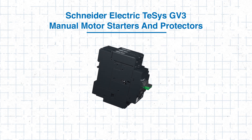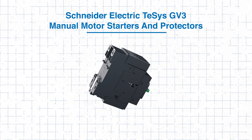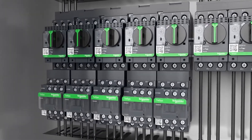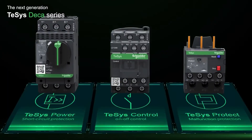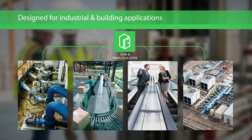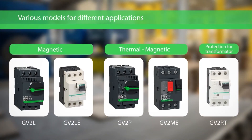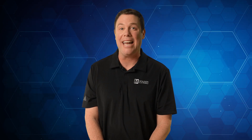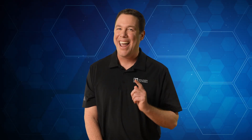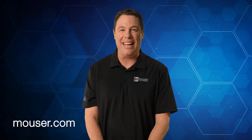Schneider Electric's T-SYS GV3 manual motor starters and protectors offer a comprehensive solution for motor control and protection. Their flexible connection, thermal and magnetic overload protection, and reliable performance under a maximum operating rate of 25 cycles per hour make them ideal for numerous industrial applications. By selecting the appropriate T-SYS GV3 model, you can ensure the safe operation and extended life of your motors while optimizing system efficiency and reducing downtime. To explore more or purchase the T-SYS GV3, head over to mouser.com today or click the link in the description. Thanks for tuning in — be sure to check out our other tech guides, because smart minds never stop learning.